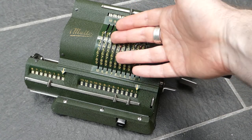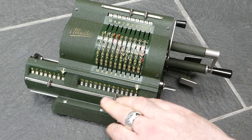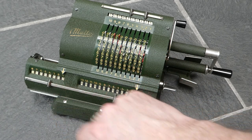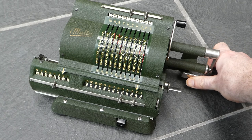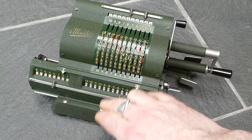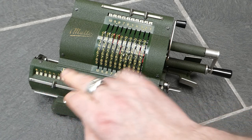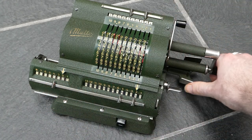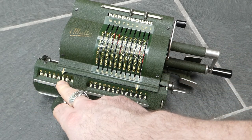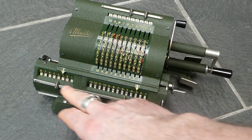You can enter a number and add it to the main register several times. I've done it three times now, essentially multiplying it by three. You can then shift the carriage and add it to the main register in the tens position — I've done that twice so I've multiplied it by 23. And if I do that again for the hundreds position, I have now multiplied this input by 123.